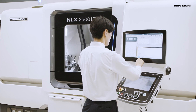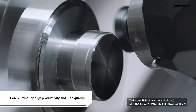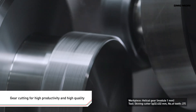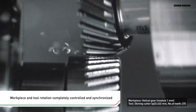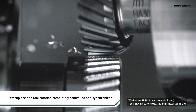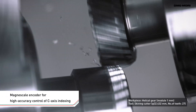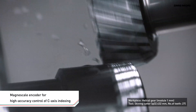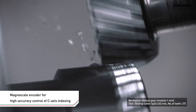With GearSkyving, the workpiece and tool are set at a certain angle and rotated in synchronization. Tooth groove surfaces are shaved away and gears are formed with superior cutting speed and accuracy. High quality gear cutting is achieved by fully controlling workpiece and tool rotation and by synchronizing them with high accuracy.